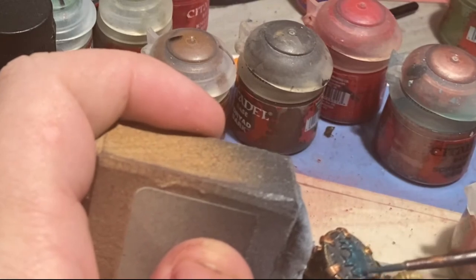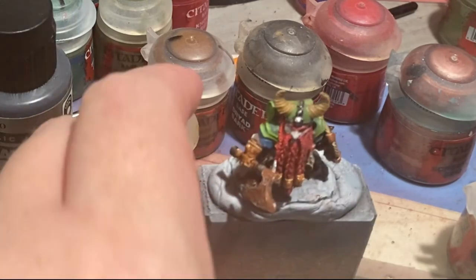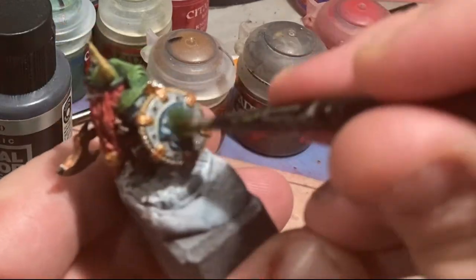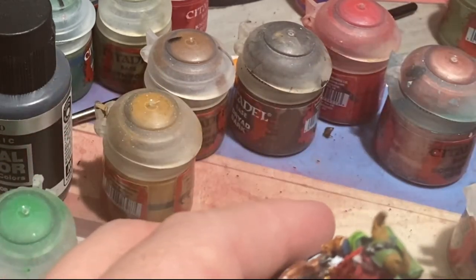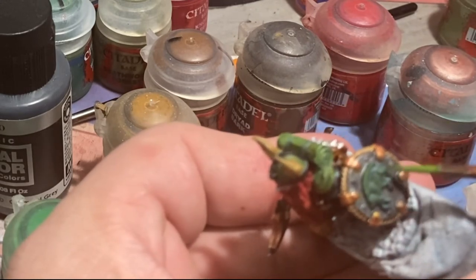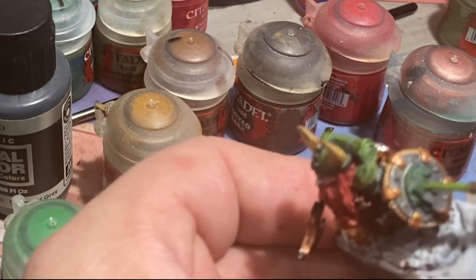I know the camera work is bad here, but I'm actually doing a Jade Boar insignia on the shield. The way I do this — and I'll make a more in-depth video about it — I use Incubi Darkness as the base tone, then very lightly use Warp Stone Glow to start building up the colors, then use Moot Green as the final highlight. I do this in very selective places using a glaze. Here with the boar you can see me applying a glaze to the face, the arch of the back, and each of the legs, staying away from what would be the recesses if this were a three-dimensional boar.